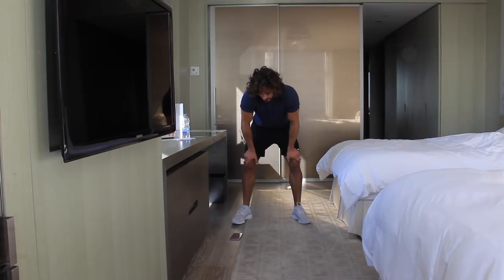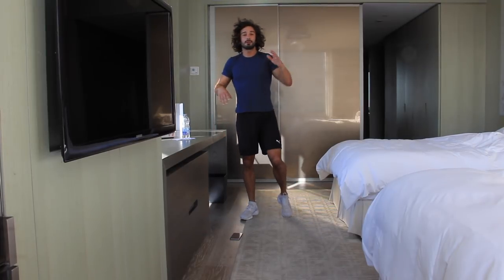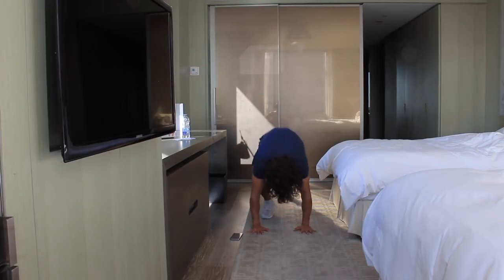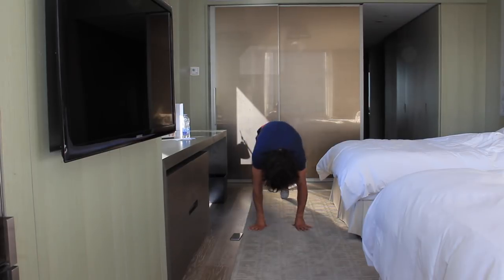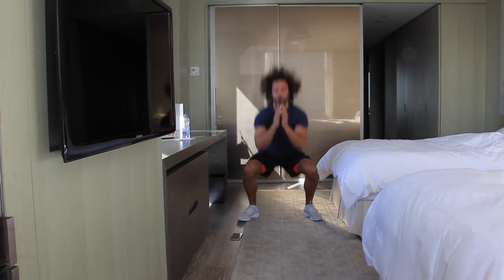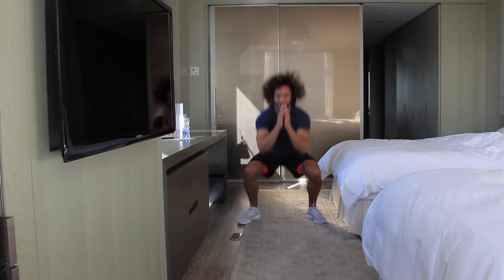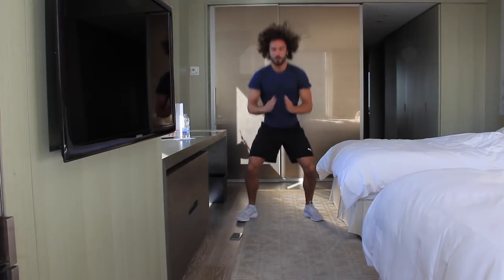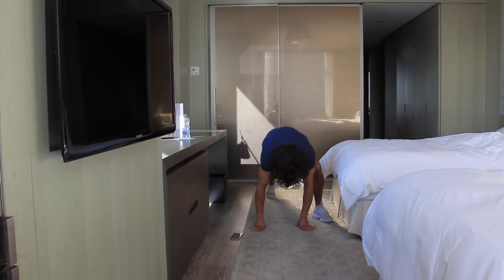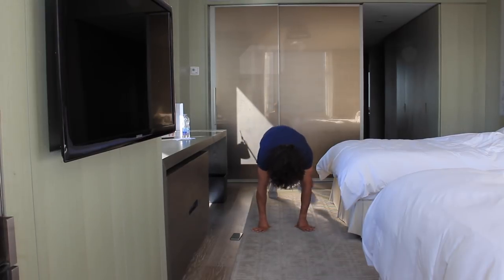My heart rate is already up. Second set now — walking burpees into the squat. Walk, up, and squat. Let's go quicker now. Up, squat. Wide, wide, up, squat. Good.